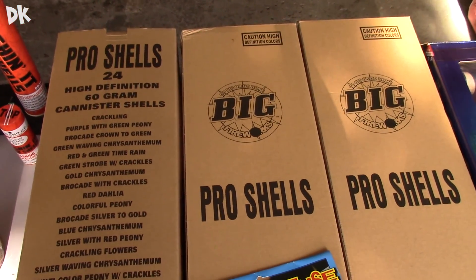I paid $50 a case for these, so that's not too bad. But on to the ones that everybody really wants to see: the Red Apple GeForce 5 inch XL canister shells. These are brand new for 2016, and make sure you guys stay tuned because right after this video I will be doing a full unboxing of the GeForce shells.